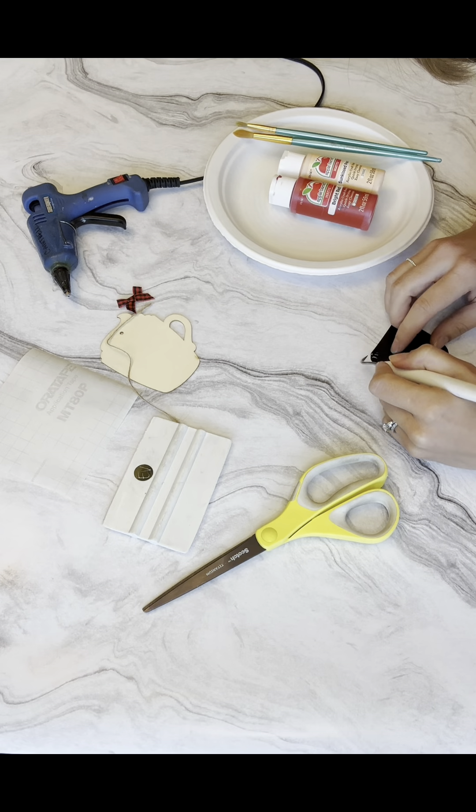I'm going to use my hot glue gun to glue on this bow — just one little dab is all you need. And there you have it! Super simple, fast project, but it's cute and people can use it year after year on their Christmas tree.